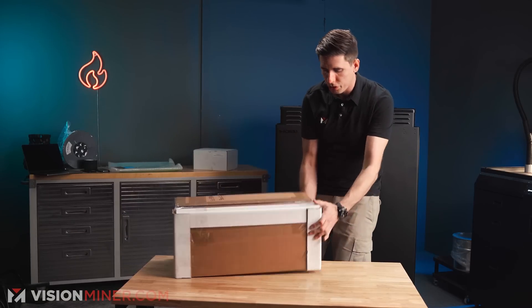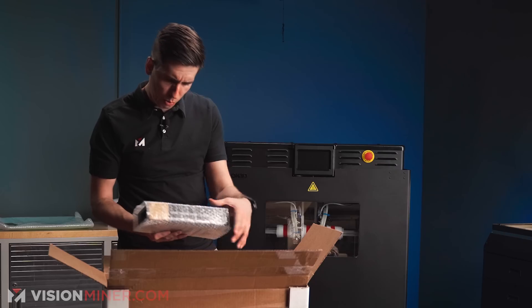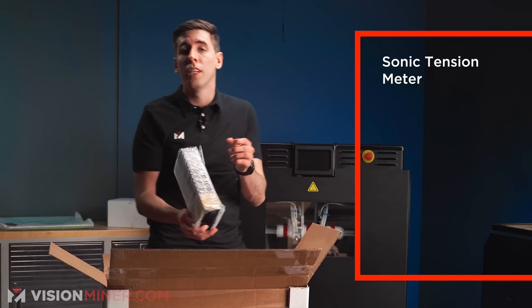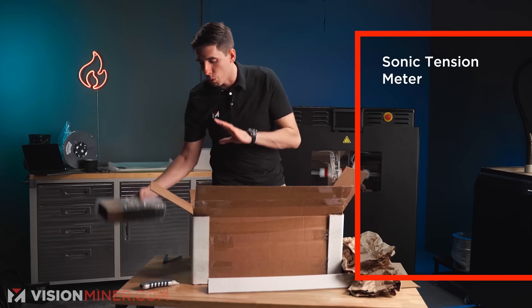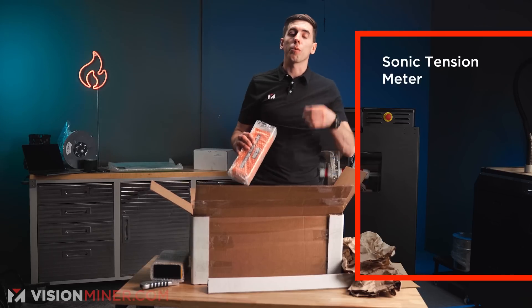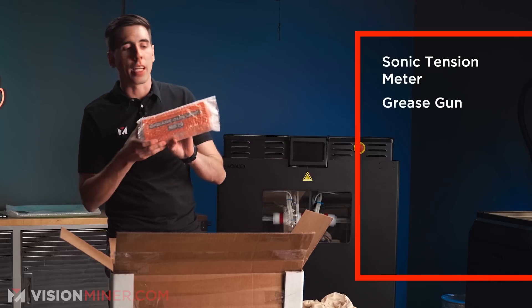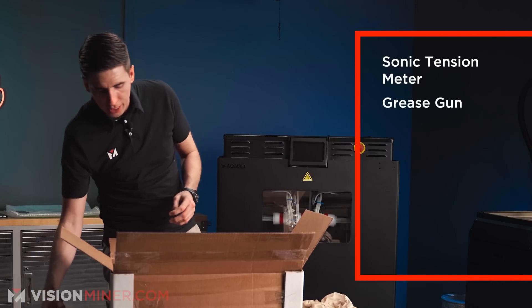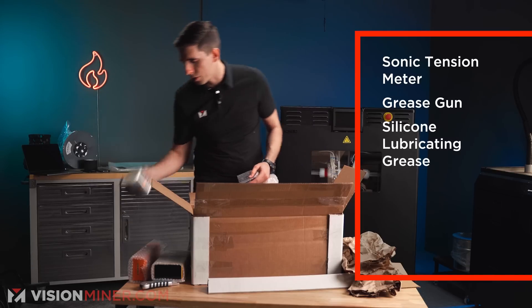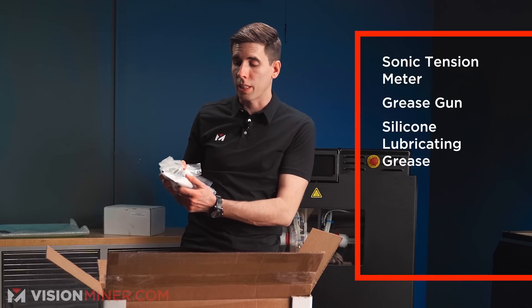We've got the box on the second skid with the operator tool kit, preventative maintenance kit, and hot end spares kit. There's a sonic tension meter, which is awesome for tuning your belts and making sure everything's at the right tension — this is critical. They go to a really high level of making sure the hardware is set up correctly for repeatability and consistency. We've also got a grease gun for the rails and bearings, silicone lubricating grease for all the rails, and Krytox — a high-temperature lubricant for the lead screws.